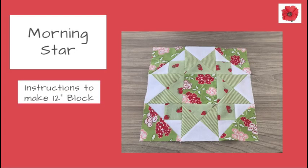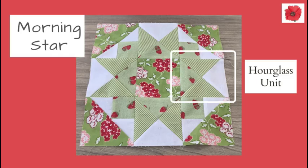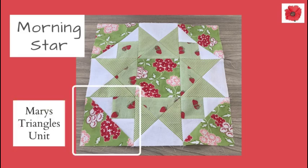In this video I'm going to show you how to make the Morning Star quilt block — instructions to make a 12 inch block. If you'd like to know how to use this block in a quilt, please watch to the end of this video where I've got some illustrations to show you. This block is made up of hourglass units with three fabrics, which I've used before, and the Mary's Triangle unit, which I haven't used before, so I'll provide instructions on how to make those.